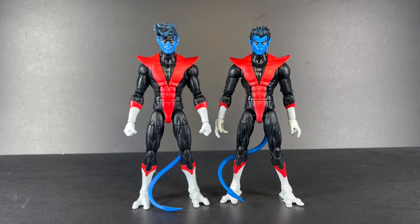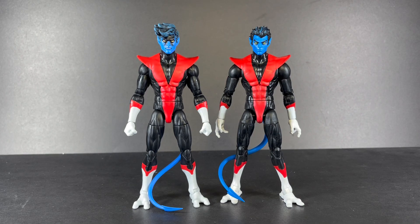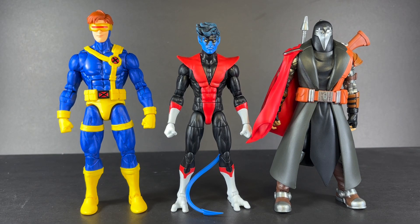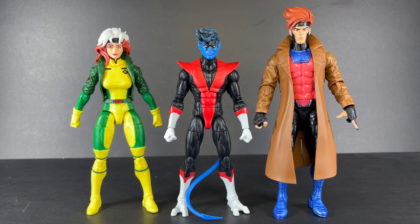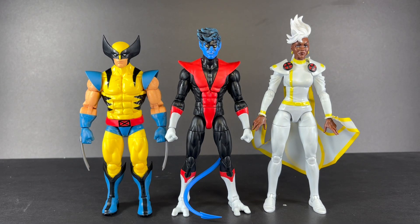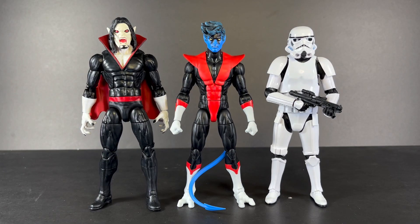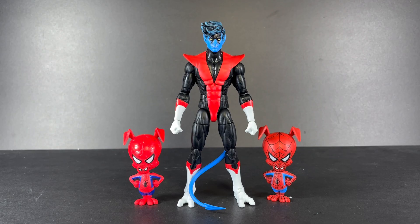On to the size comparisons: here he is next to the Caliban Wave Nightcrawler. Which one do I prefer? It's kind of a tie for me, honestly. Also shown are Cyclops and Executioner, Rogue and Gambit, Magneto and Bishop, Wolverine and Storm, Modular Iron Man and Cell-Shaded Spider-Man, Morbius and Gary the Stormtrooper, and finally the Marvel Legends Spider-Hams.